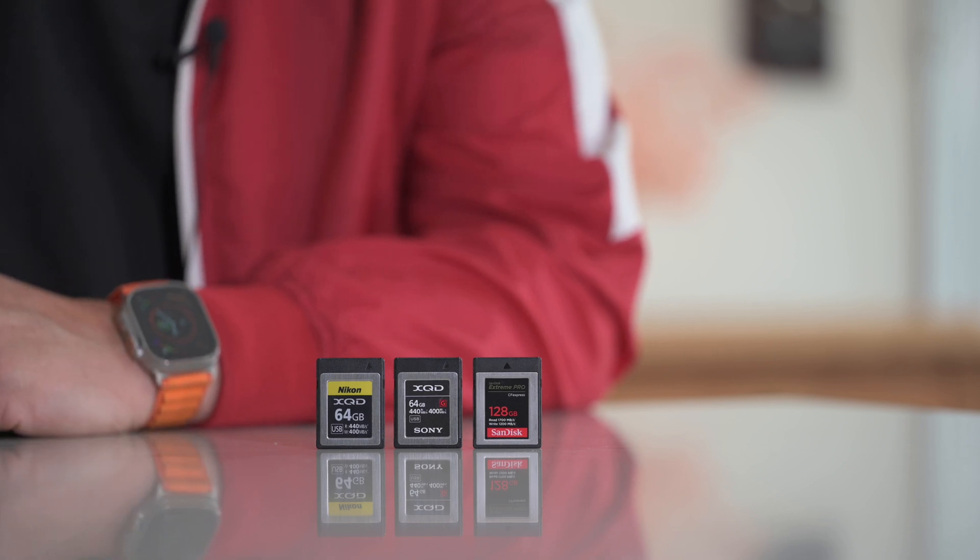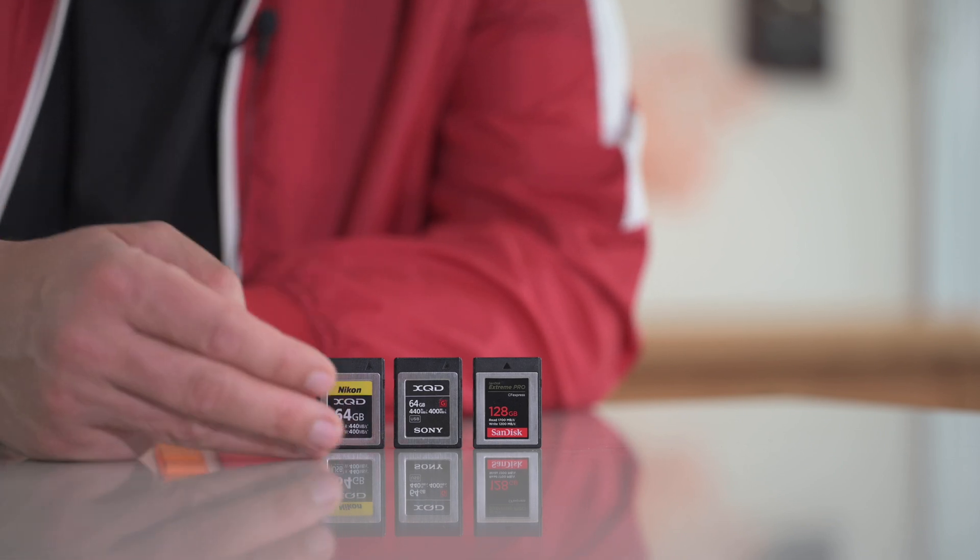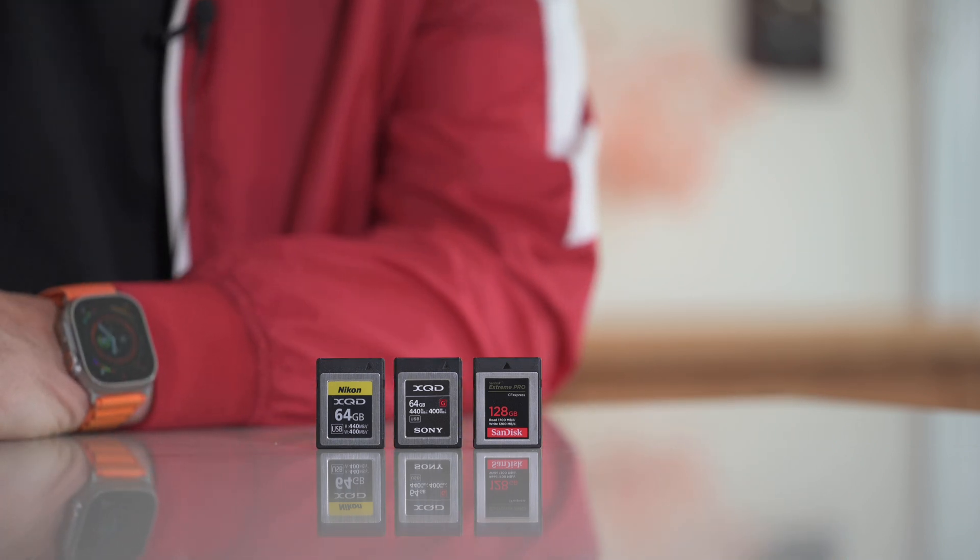These three cards here are exactly the same size but they are a little bit different. The ones here are XQD - one from Nikon, one from Sony - and over here from SanDisk we have CFexpress Type B. They use the same physical format but they do not use the same protocols, and CFexpress Type B has been the iteration, the advancement of XQD. I'd love someone to let me know in the comments how we went from this format to this format, still using the same size card, with completely different names.